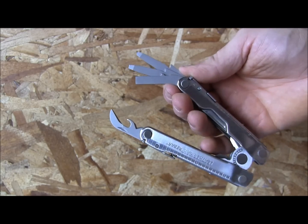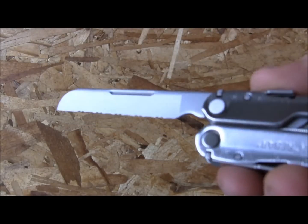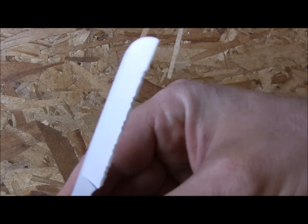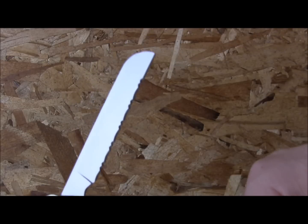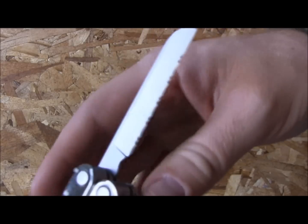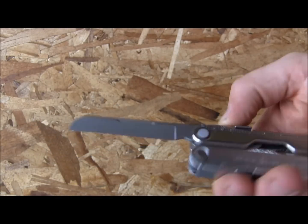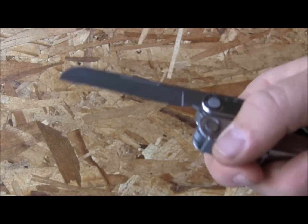You also get a 2.9-inch fully serrated safety knife with a rounded tip so you won't stab anyone if you're cutting a seat belt. Made from 420 high-carbon steel. The serrations are fairly shallow — good for slicing through rope and nylon — but they're chisel ground (sharpened on one side only), making them difficult to resharpen. 420 high-carbon is budget-end steel, so it will dull relatively quickly.